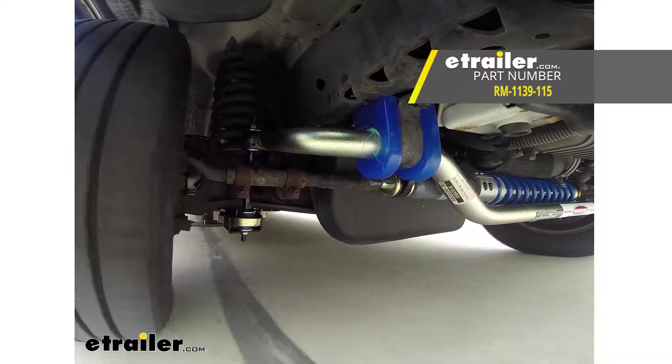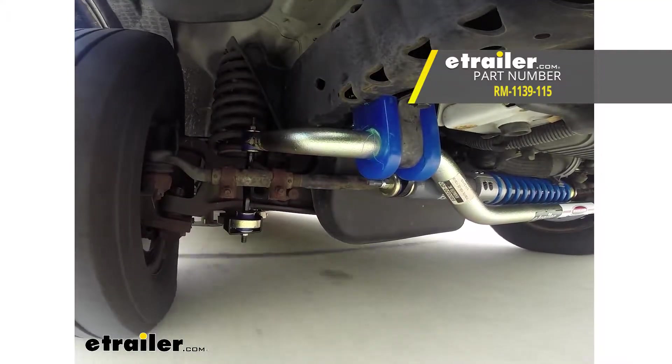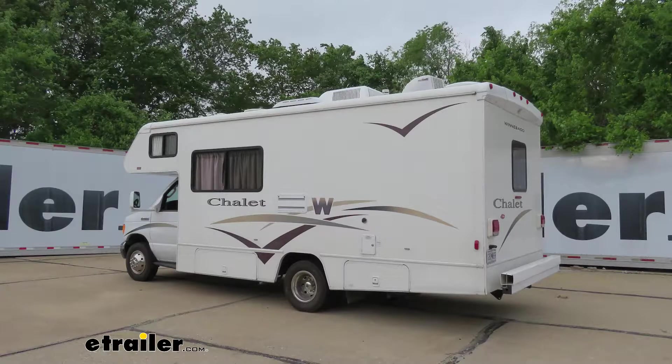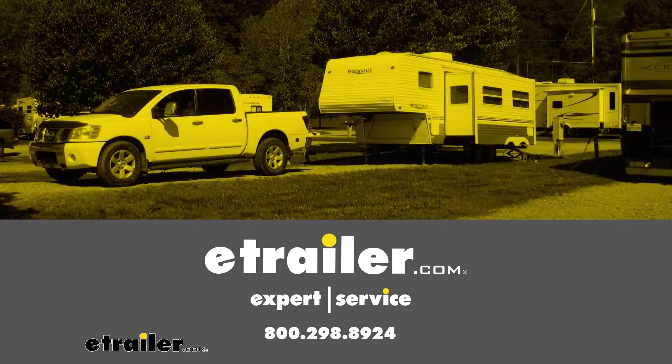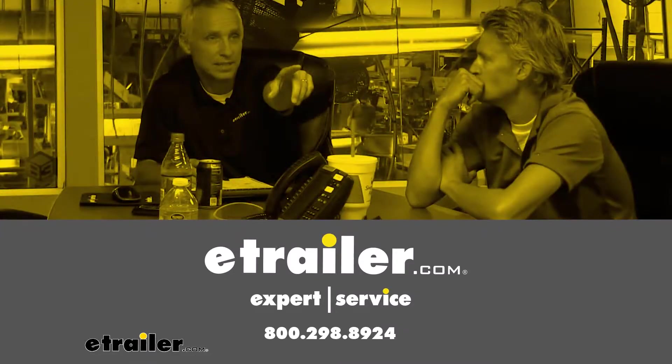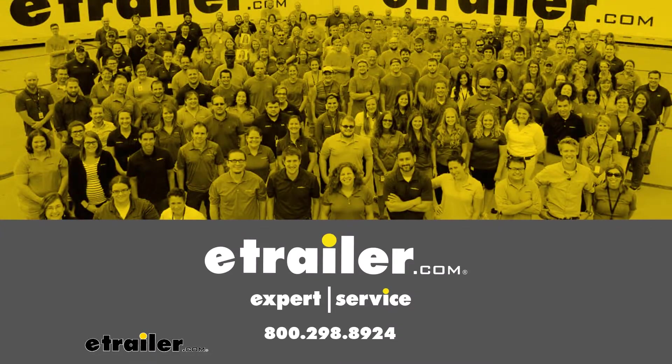And that completes our installation of Roadmaster's front anti-sway bar on our 2006 Winnebago Chalet. We'll see you next time. Thank you.